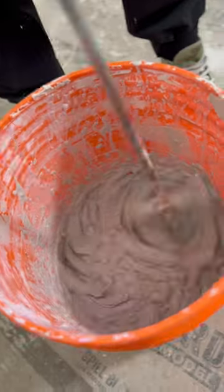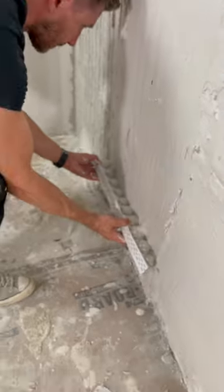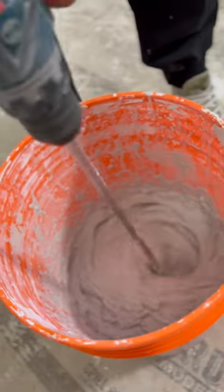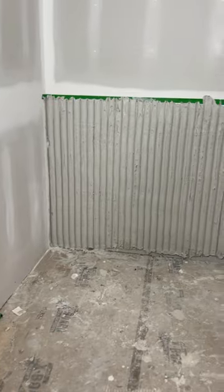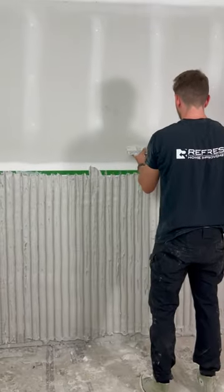After applying a few thick coats of the plaster of paris to the wall, we ran our homemade trowel — our fluted template — along the wall and created grooves where we wanted the flutes to be. The trick here is just to try to keep it as straight as possible.